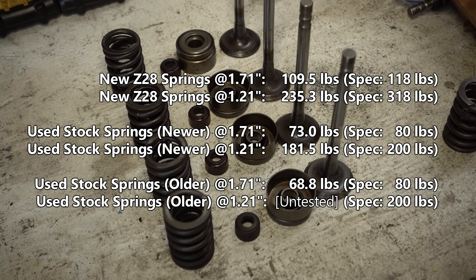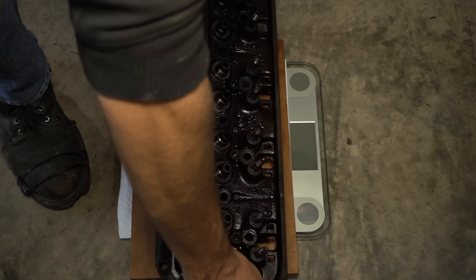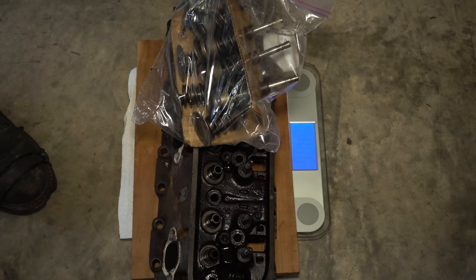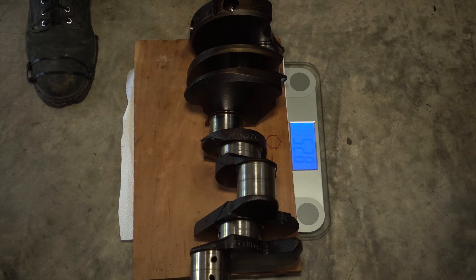Most likely I'm going to end up using the stock low mileage springs. For one thing, the heads and camshaft are going to make their power lower down, so they don't really need a whole lot of high RPM valve support anyway. And while this scale is here — here's a 193 cylinder head with nothing in it: 41.4 pounds. With the valve train: 45.6 pounds. Crankshaft: 52.8 pounds.